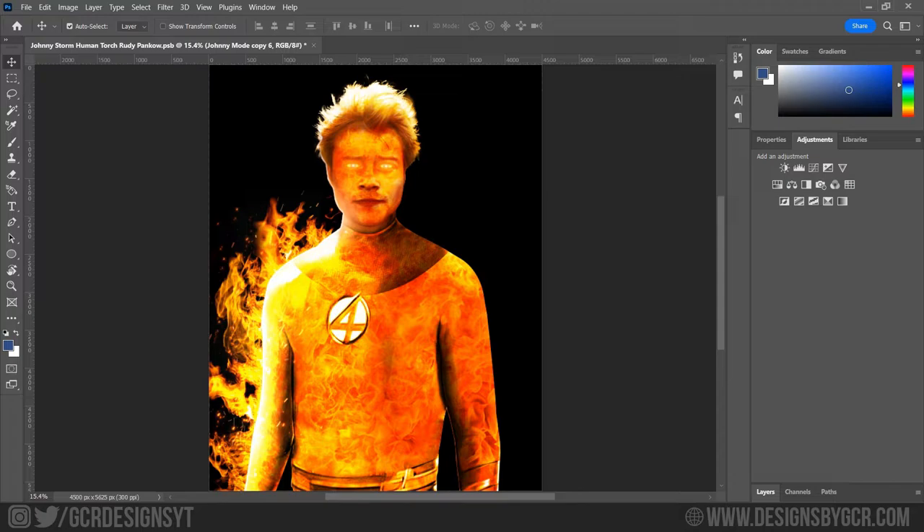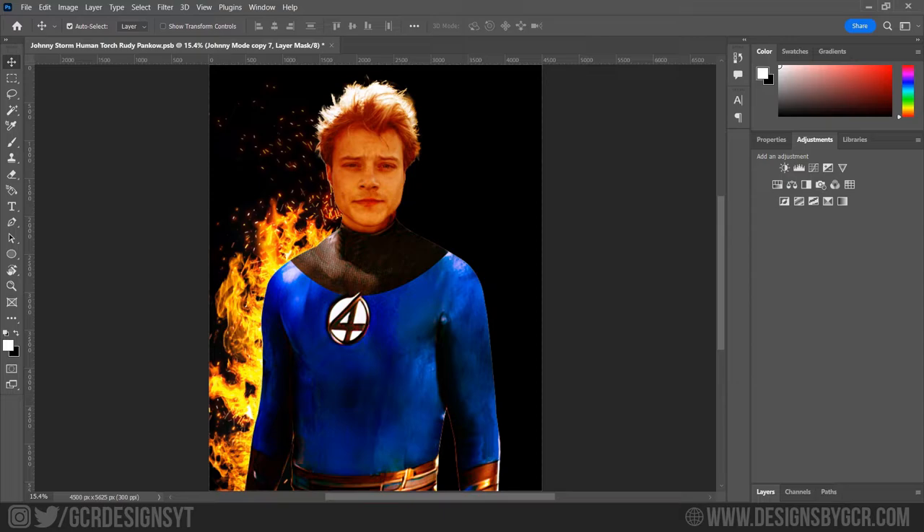I'm trying different blend modes here to see which one fits best — Color Burn looks really good here. Also, whenever there is fire there are usually sparks, so we're also going to add some sparks over here. Next, I'm going to design the middle part — basically the area where he transforms from flame into the human body, something that looks good.